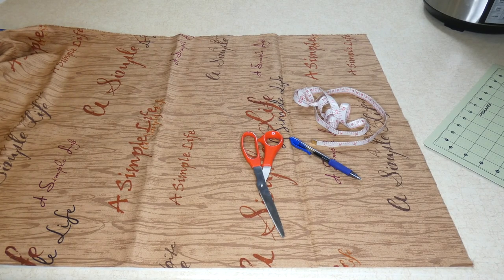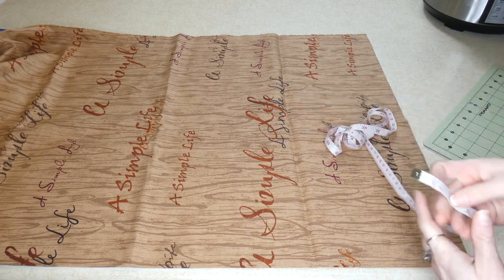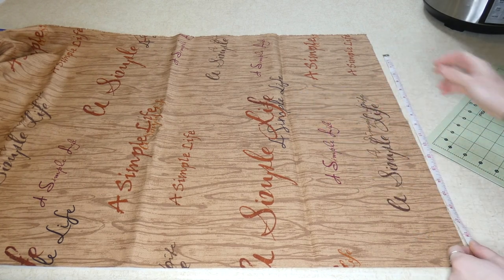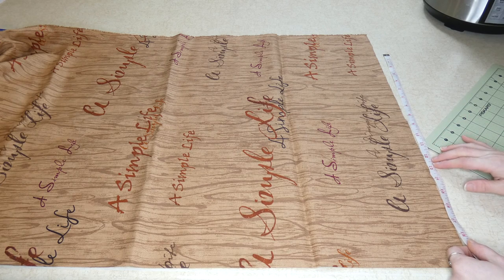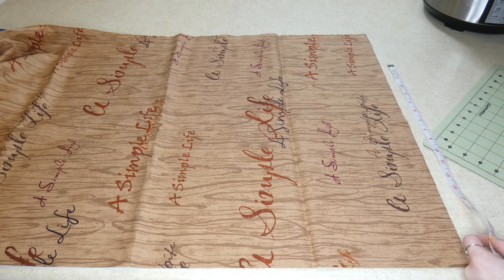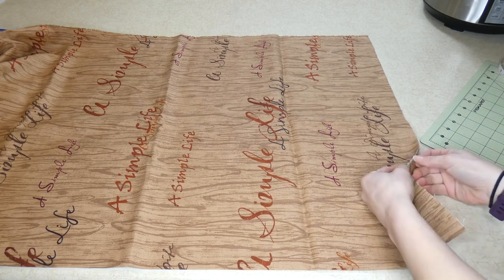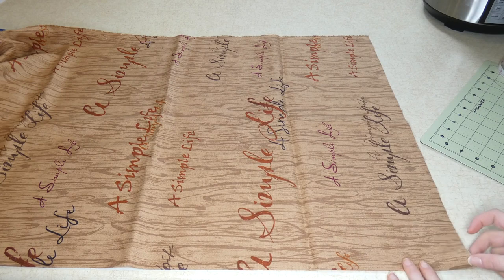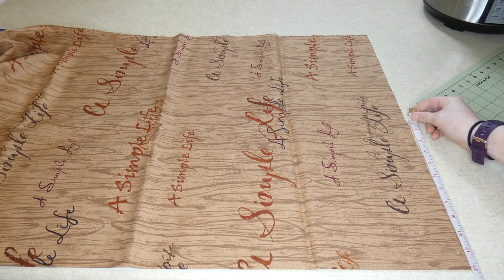So the first thing you did was measure your dog's neck — Molly's was 13 inches. I'm going to add a couple of inches on either side of the bandana so that I can tie it. So 13 plus 4 inches puts me at 17 inches for the width of my bandana where it ties around Molly's neck. I have my fabric folded in half, so I'm only going to measure half of that.